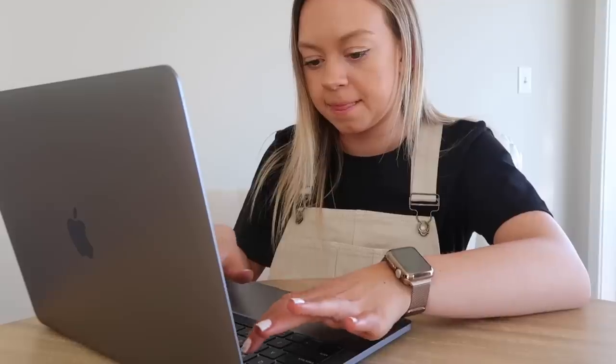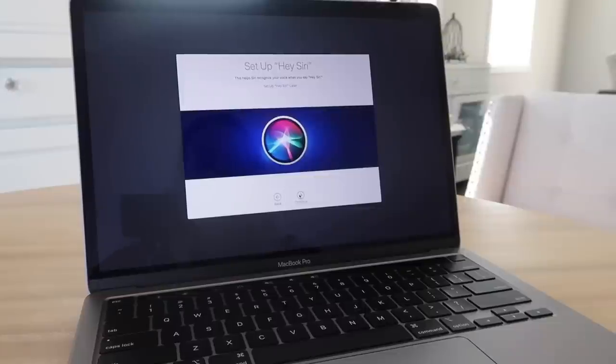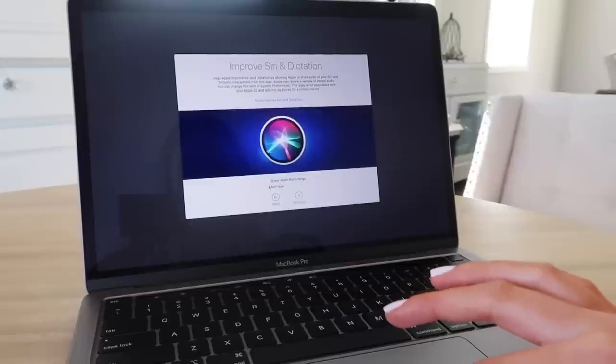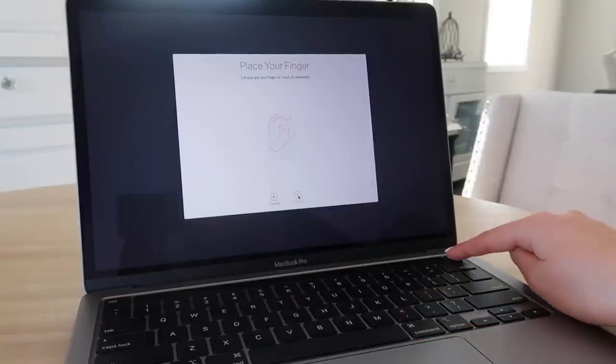Of course I don't know my password — why would I know my password for my Apple ID? We're just going to hit 'Setup Later.' We're going to agree to the terms and conditions, set up a computer account. The screen is way bigger than my old one. I enabled Siri and she already knows my voice — you're supposed to set that up, I've heard about this. Touch ID: place your finger — wow, this is cool.